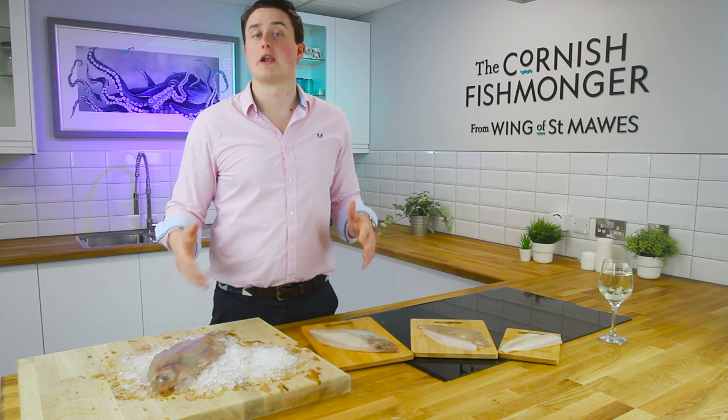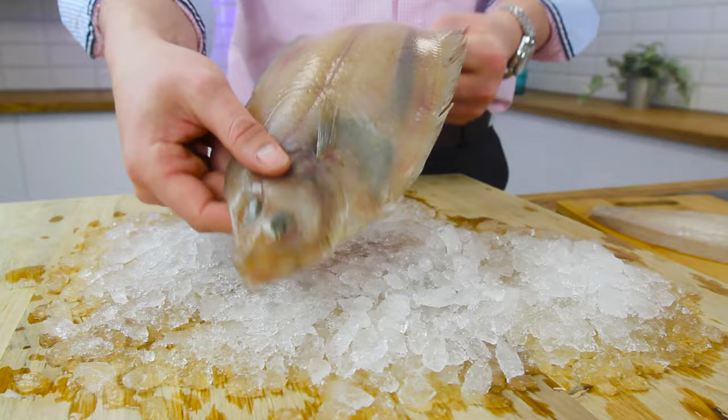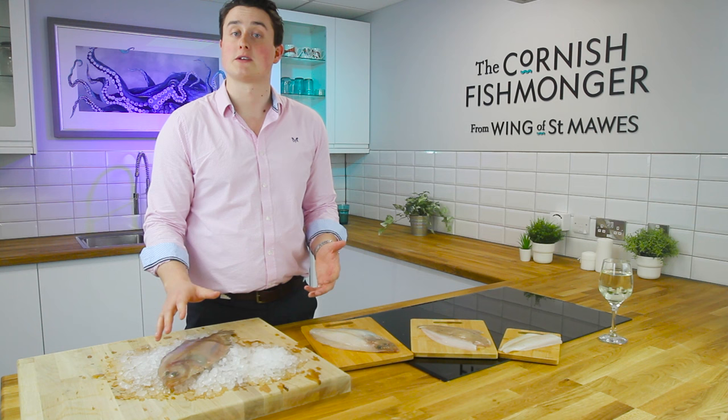I've got one here whole — a fantastic flat fish. Obviously it swims this way; you've got a dark side and a light side. It's really relied on in the Cornish industry, with great volumes landed. It's a really sustainable part of the sole family, very similar to lemon sole or Dover sole.